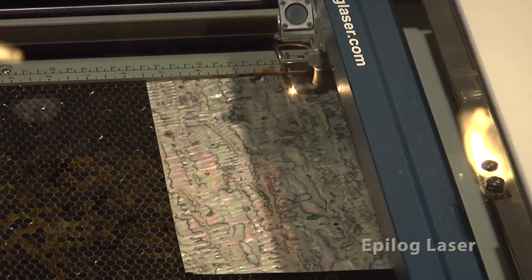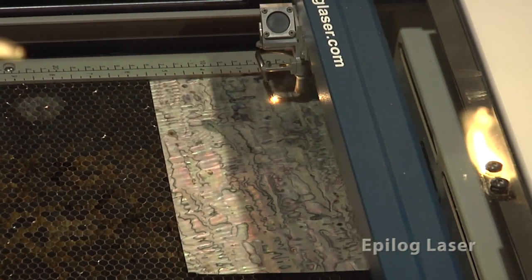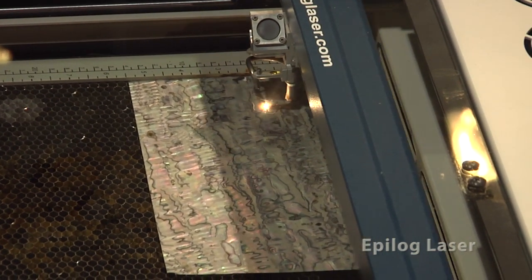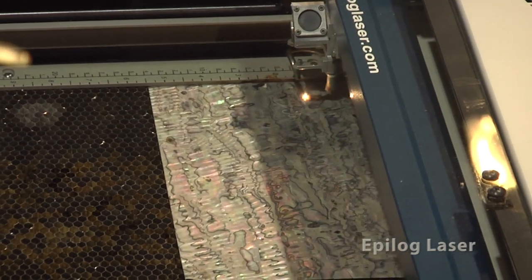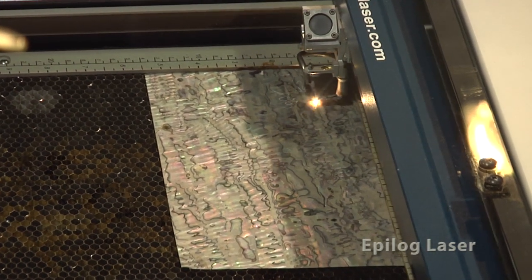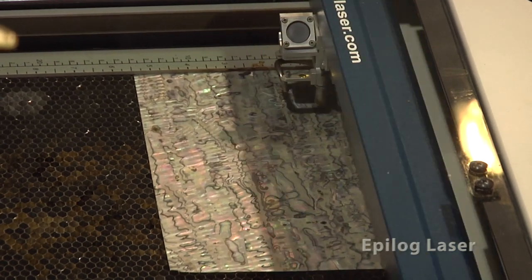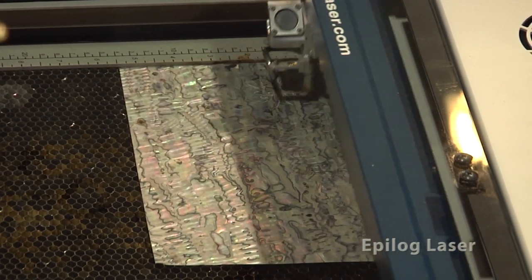And this is using that exact same file that we just used to do the pocket engraving. Is there an automatic offset that will make this a little bit smaller to fit into that recess? Exactly. I've offset this by about two thousandths of an inch so that it's going to fit in there perfectly. I think people are always surprised at how quick and easy it really is to use a laser.